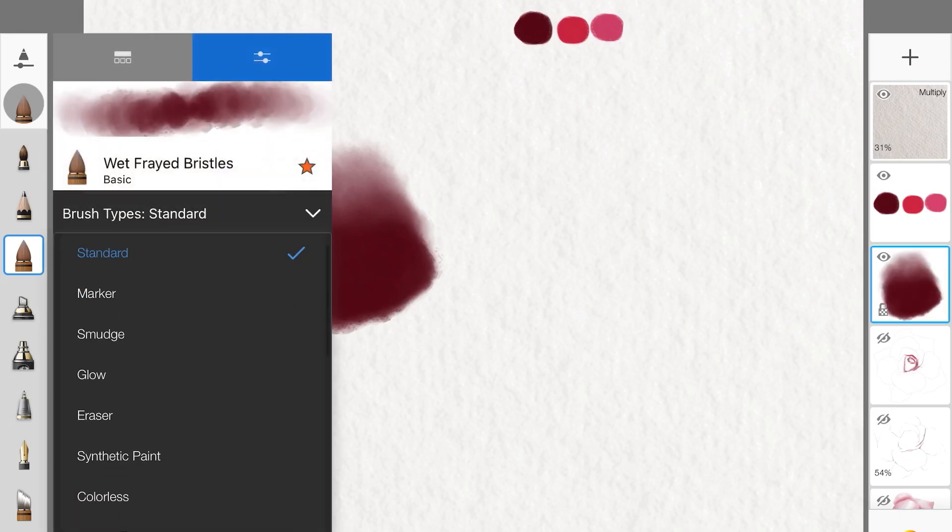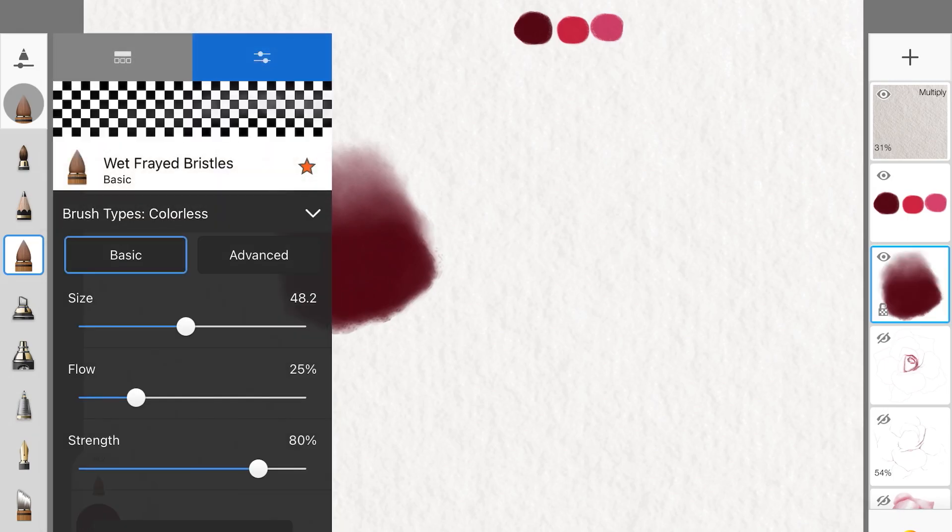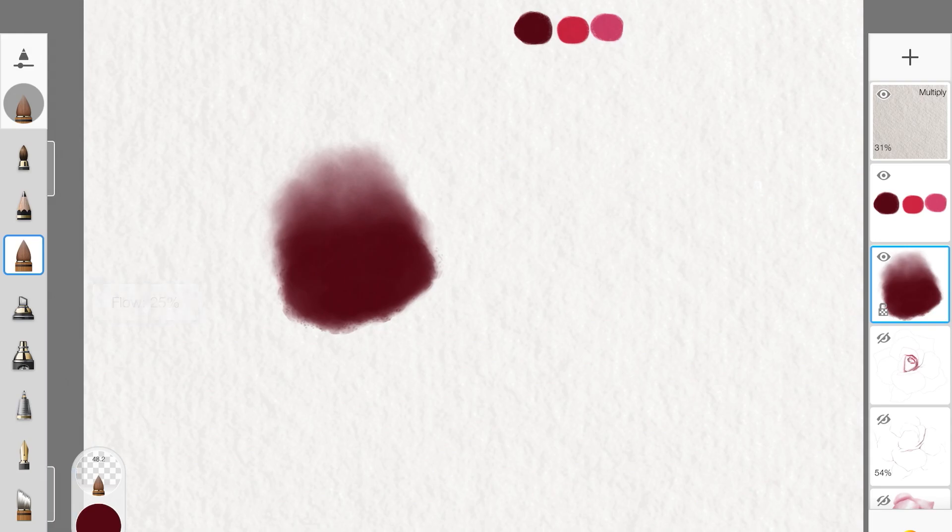This will give us a great result. Then turn your brush type to Colorless and make sure the flow of the brush is low. You don't want to wash the color out by going over the whole area — instead, just focus on the edges of the color, putting really light pressure so you're not washing it out.